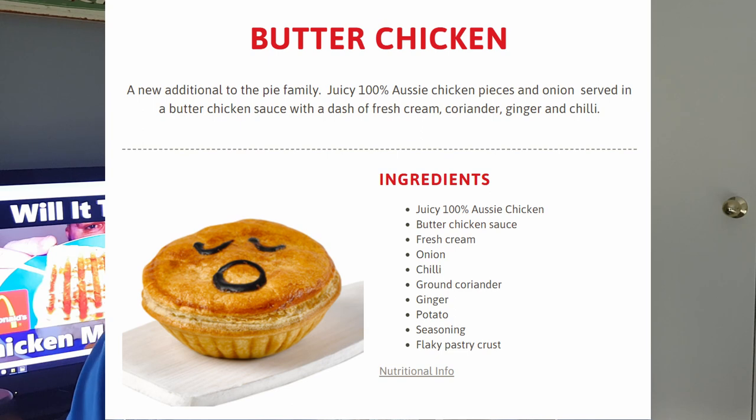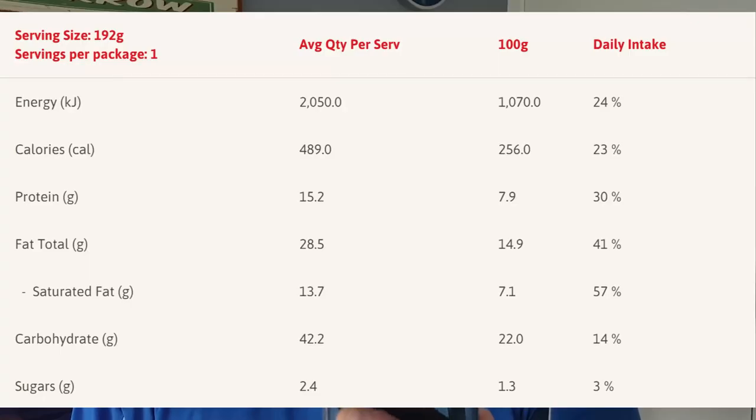Today I'm doing the butter chicken pie, which sounds really good to me. I love butter chicken nearly as much as I love a good vindaloo. The description of this pie — I'll put it up on the screen — is juicy 100% Aussie chicken pieces and onion served in a butter chicken sauce with a dash of cream, coriander, ginger, and chili. That sounds good to me.